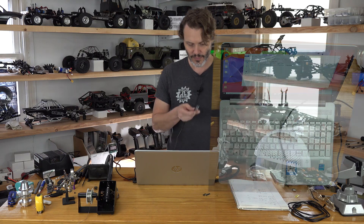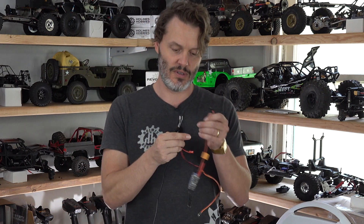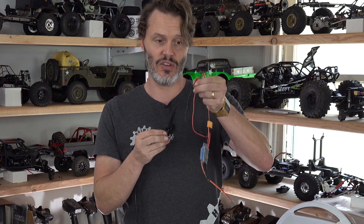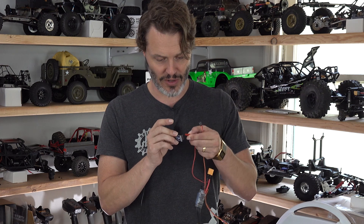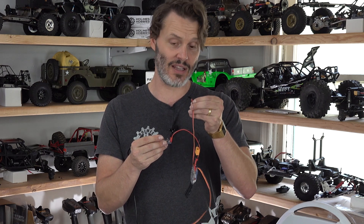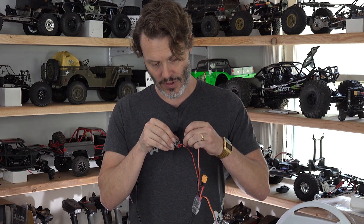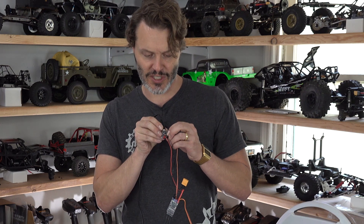The next thing we do is plug in the controller. We plug ground into the ground on the six-pin header we just put on. On the ESC, you can use the little JST that comes pre-installed, at least on the ready-to-runs. Then we plug our signal wire — which is either going to be white or yellow — into the TX pin, which is the second from the other side. So we will have three exposed pins in between. There are six total pins on the header.